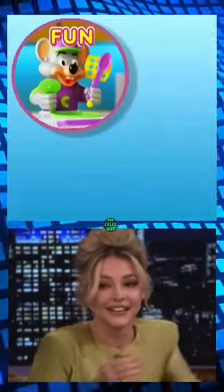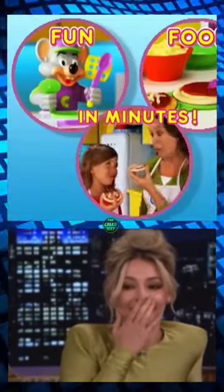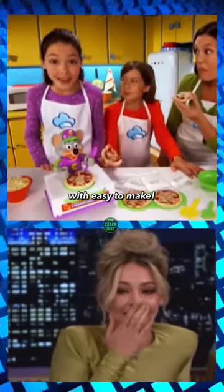Microwave for just a minute. Blend the sauce and cheese. Microwave again. Fun food in minutes! And you made real Chuck E. Cheese pizza, but easy to make.